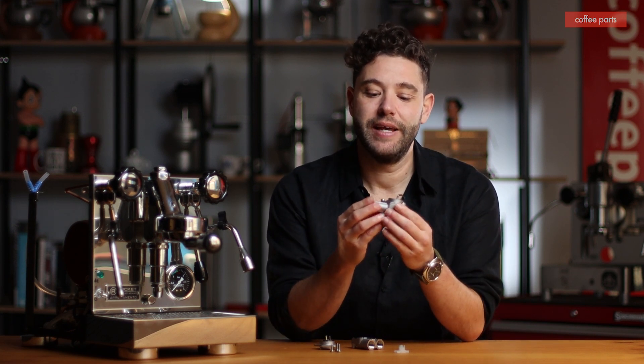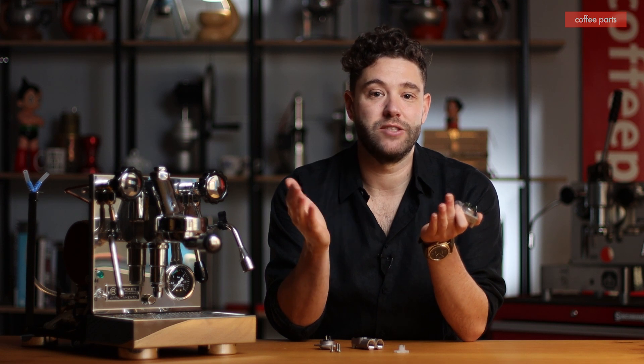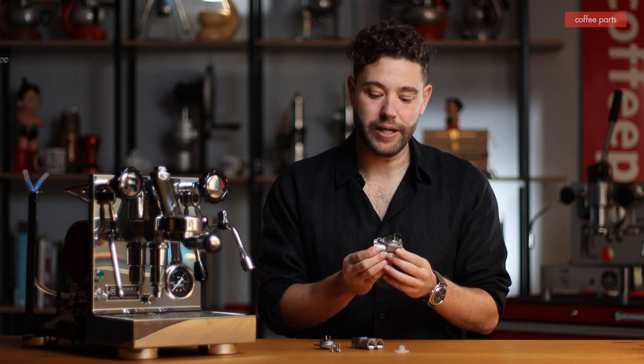What these things do is count how much water is coming through your group head. Coffee machines tend to be either completely manual where you turn them on and off, semi-automatic where they're based on a predetermined time like 30 seconds, or they're volumetric, which is based on volume of water. That's when these flow meters come into play.